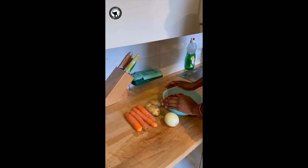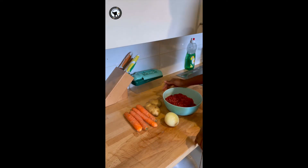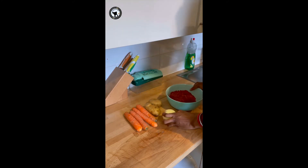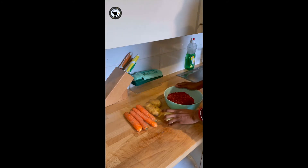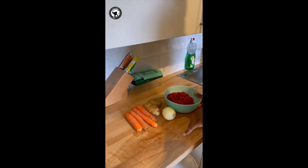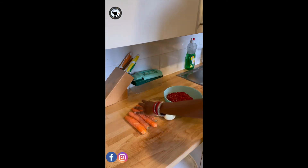I'll start by making the filling first. For this I've got some carrots, Irish potatoes, onion, and some meat. I'm making a lot of meat pie today and I'm going to put a list of all ingredients and measurements in the description box so you can check it out. I'm going to proceed by peeling the carrots and the potatoes.